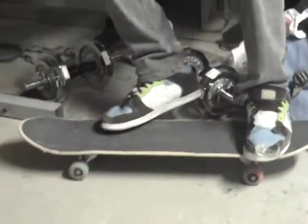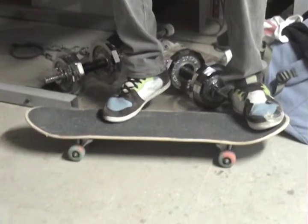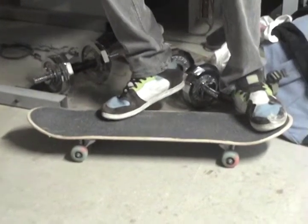Alright, so with the switchflip, you don't want to put your feet in the most comfortable position. How you do your normal kickflips, I usually put my foreflip closer to the edge so you don't want to flick.